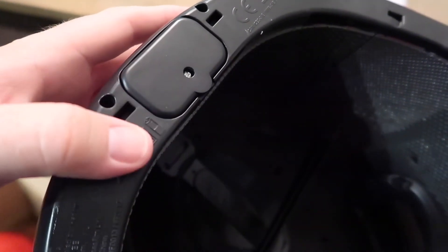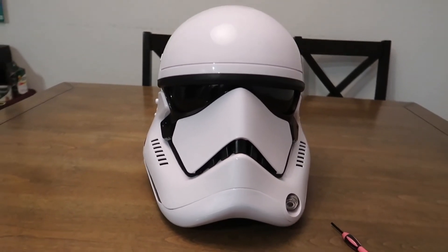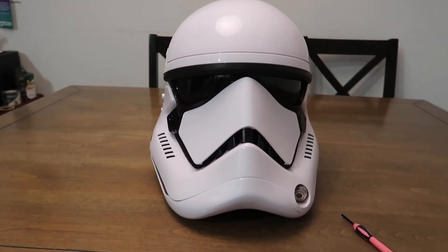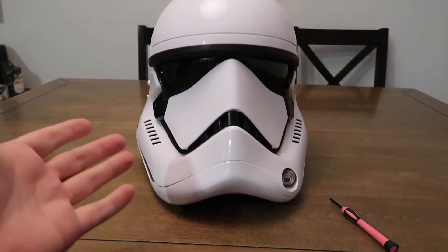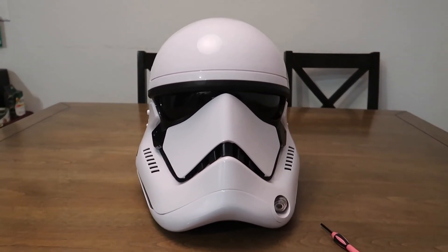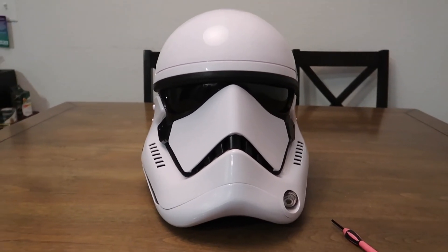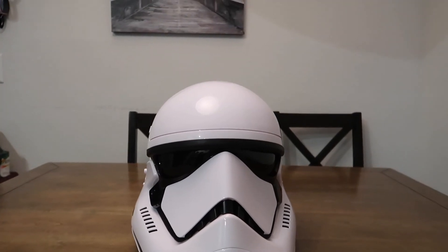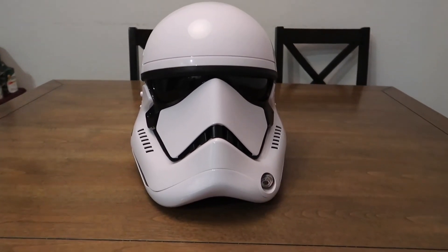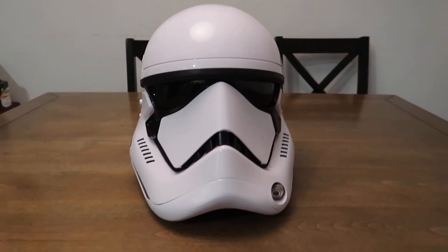There it is — that's where the batteries go, just like the Captain Cardinal helmet. It does have the same exact voice changer effect as the Captain Cardinal one, so if you have that one, just a heads up. I wanted this one because I don't have a white Stormtrooper helmet. So I'm fine with it. I like it. I like the Last Jedi packaging a lot — I love the new packaging, it looks so great. But just to let you know, this is basically just a repack and a repaint of the Captain Cardinal helmet, but it does look really good.